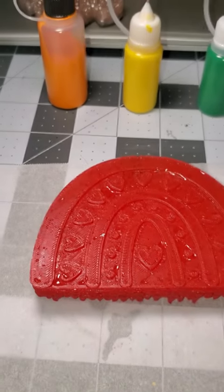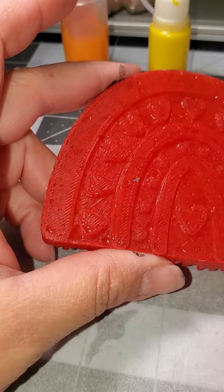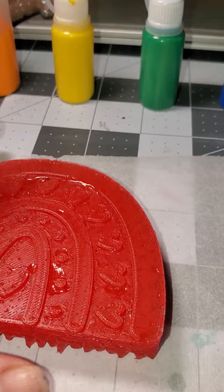I'd like to show y'all how I paint my freshies using the needle nose paint markers or paint bottles like these. I've got all sorts of colors, but these are the colors that I'm going to use for this freshie here. It's so much easier than using a brush — I just love this hack. So I'm going to go ahead and show y'all how I do it.